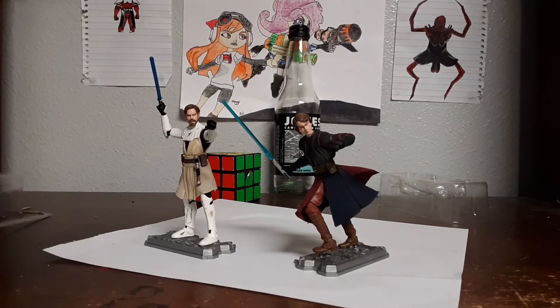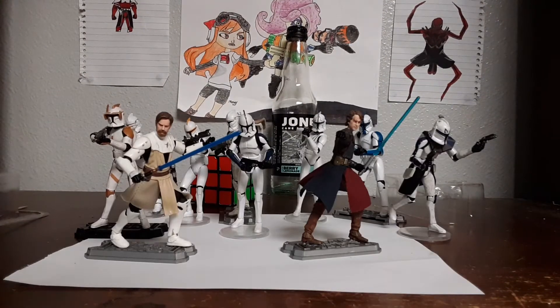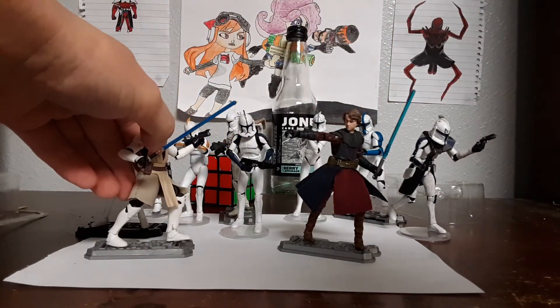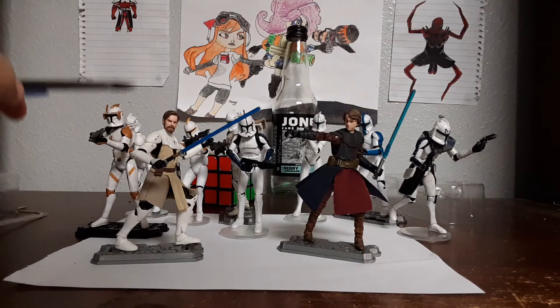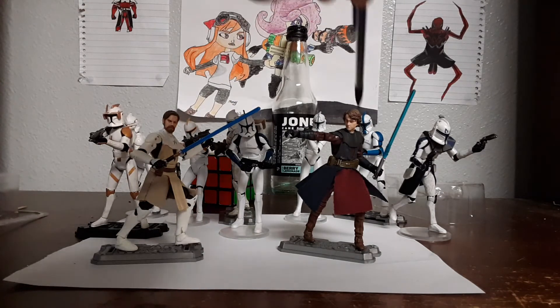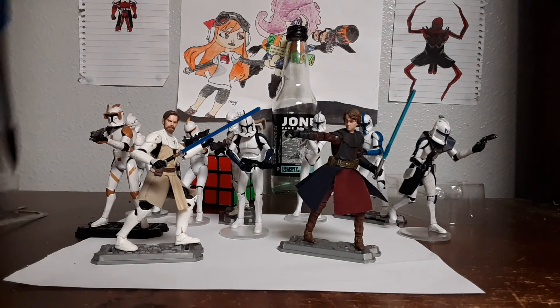Let me go grab the clones that they're assigned to. If you're gonna have these figures, you might wanna have some Phase 1 clones to go with them. None of these clones are any TVC ones, because the TVC ones are trash. I only have one TVC one. I got a 2002 Clone Trooper from Attack of the Clones right here.